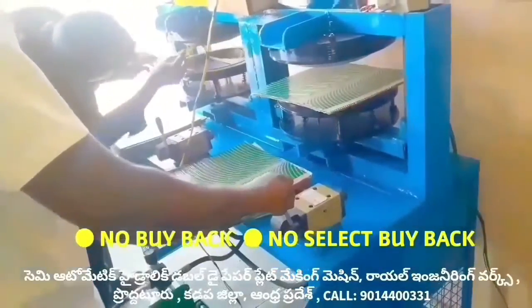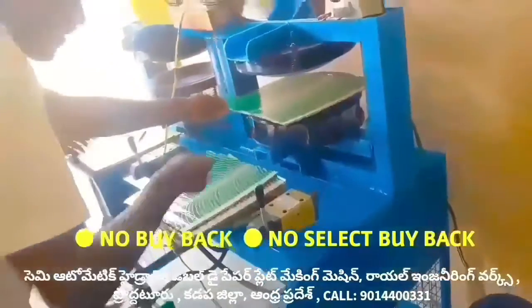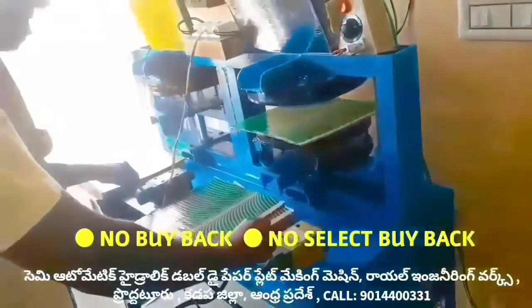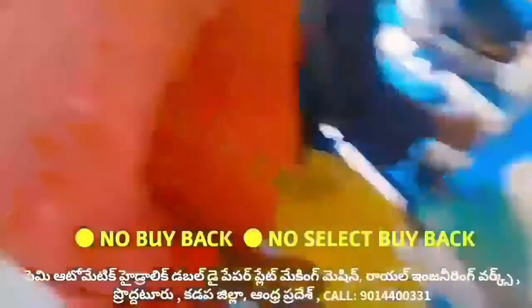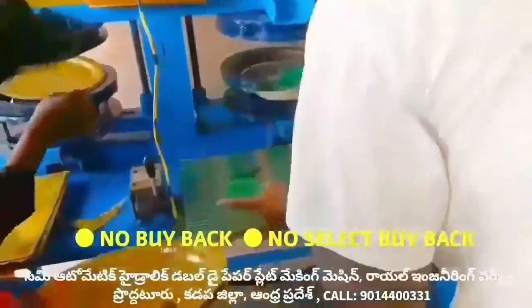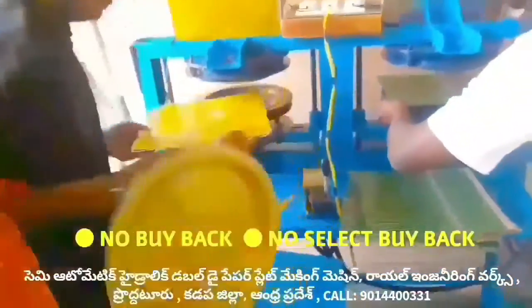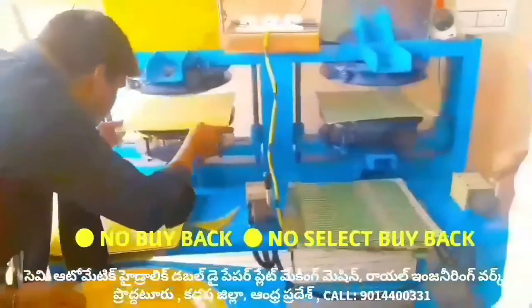The sheet cost is 1.5 Pc. Minimum 5-10 Pc. The sheet cost is 1.5 Pc, and the sheet cost is 2.3 Pc.